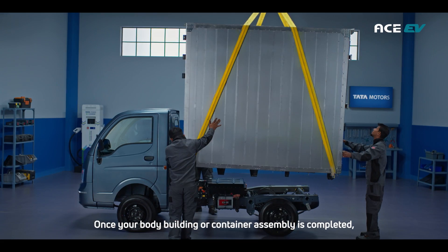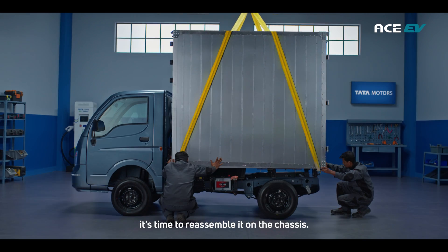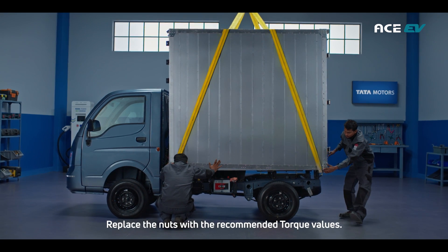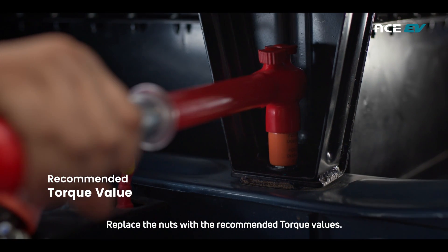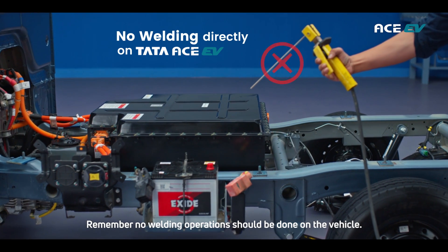Once your body building or container assembly is completed, it's time to reassemble it on the chassis. Replace the nuts with the recommended torque values. Remember, no welding operations should be done on the vehicle.